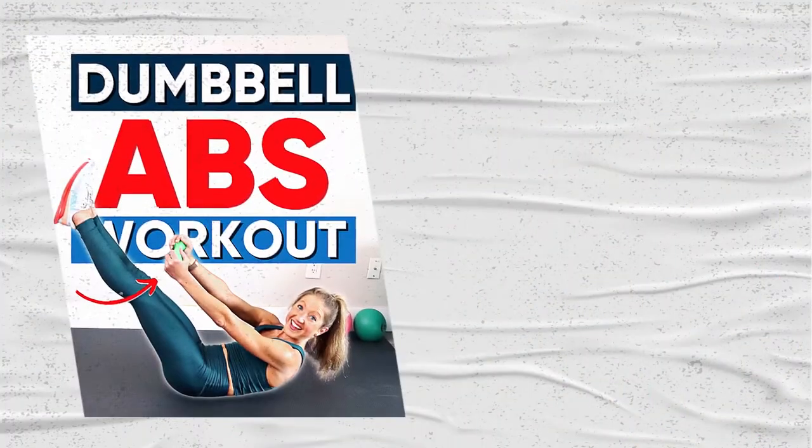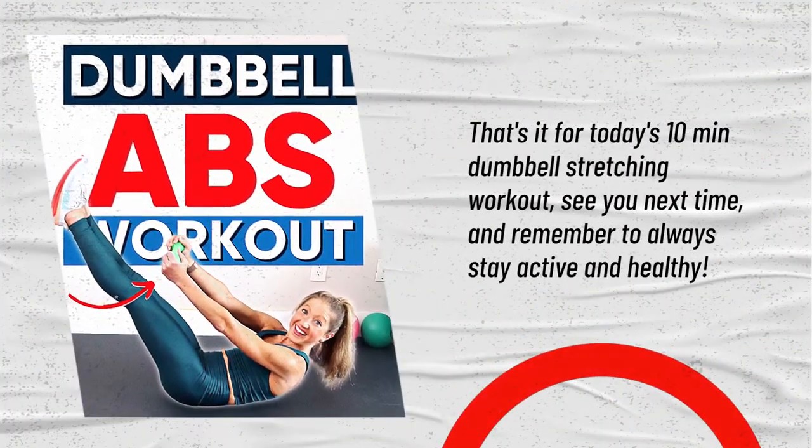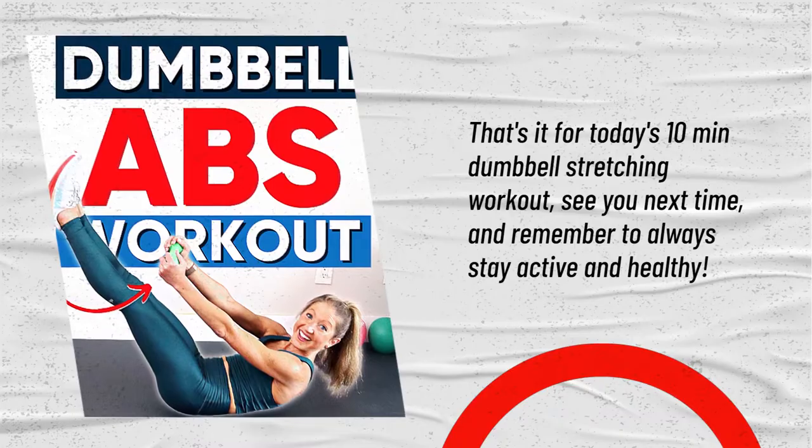That's it for today's 10 minutes dumbbell stretching workout. See you next time, and remember to always stay active and healthy.